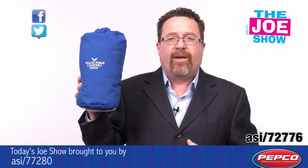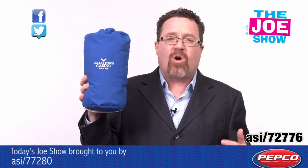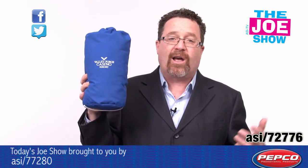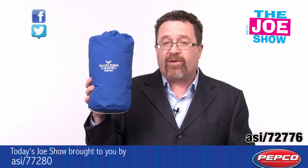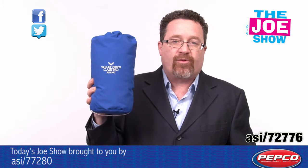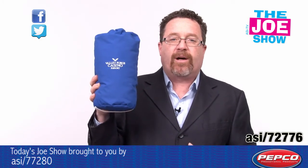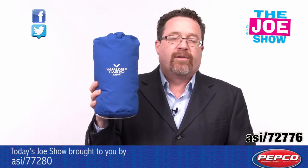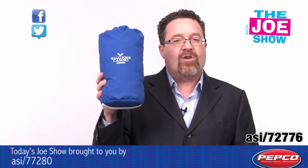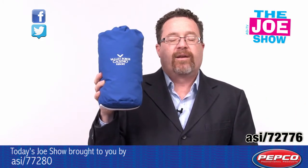Imagine someone walking through an airport and they see this logo. A great fit for the auto industry — buy a new car or van and give them the pillow. Because when you take a long trip, passengers are going to rest their eyes. Great for business travelers, or if a company is holding an incentive trip competition — the sales people who hit their numbers get an incentive trip, and this is a great product to give them on the plane so they can lie down, close their eyes, and take a little rest.